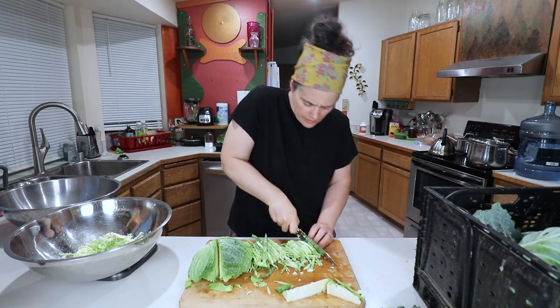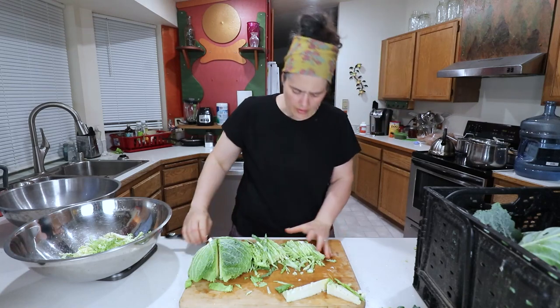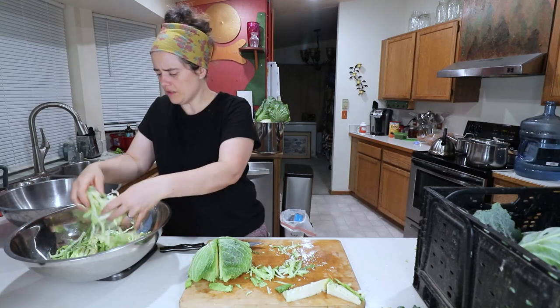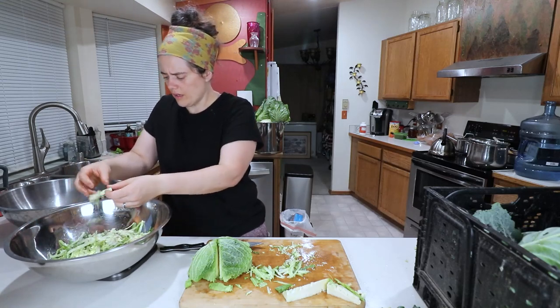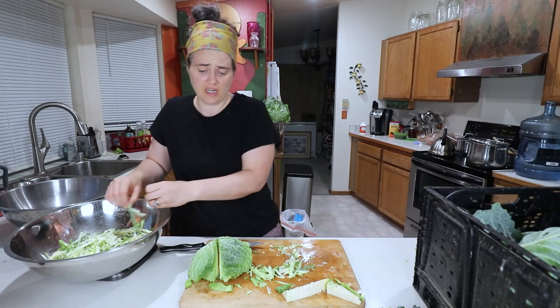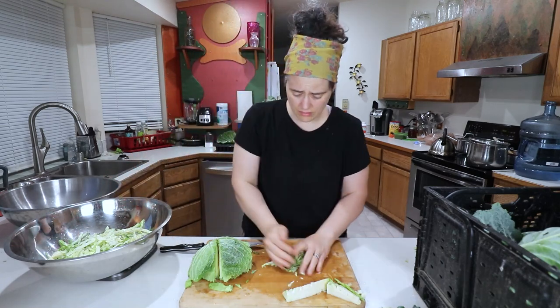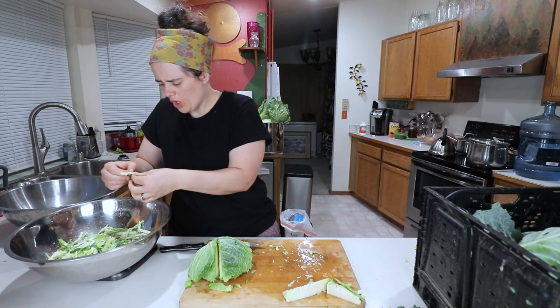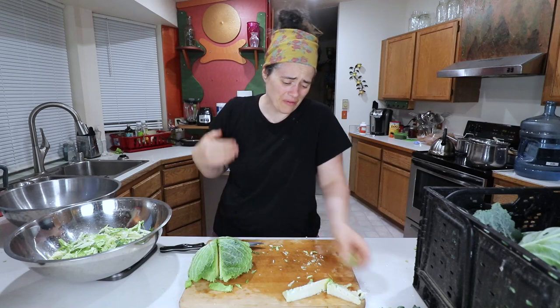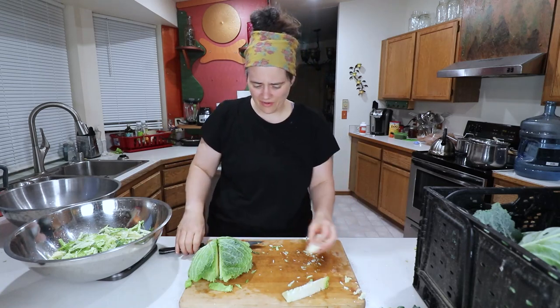There's still a really small number of aphids on here — I'm not going to worry about it a whole lot. If there's any kind of big worms or nasty funky stuff I would pick it out, but any tiny aphids are kind of hard to get out anyway.